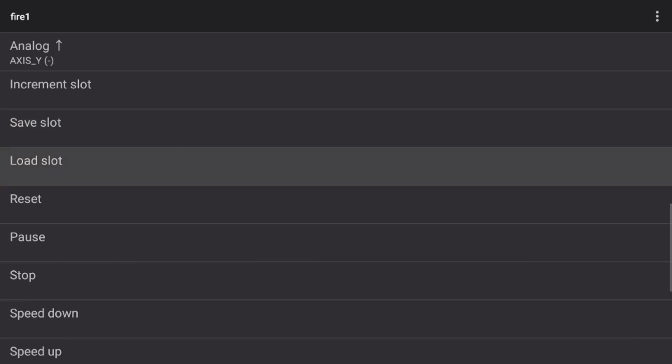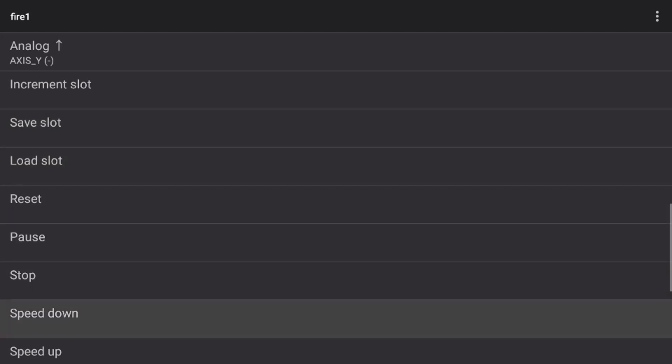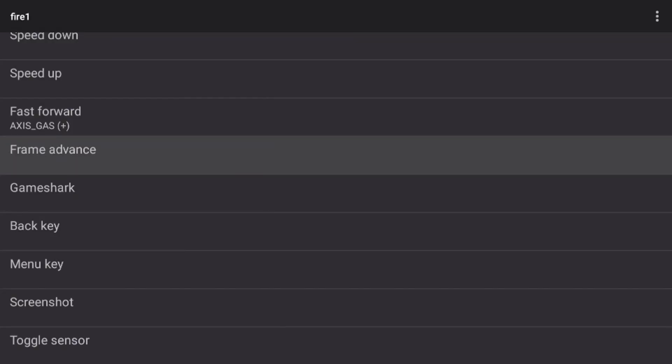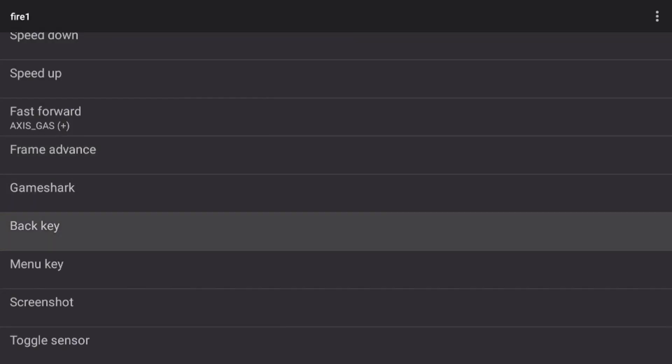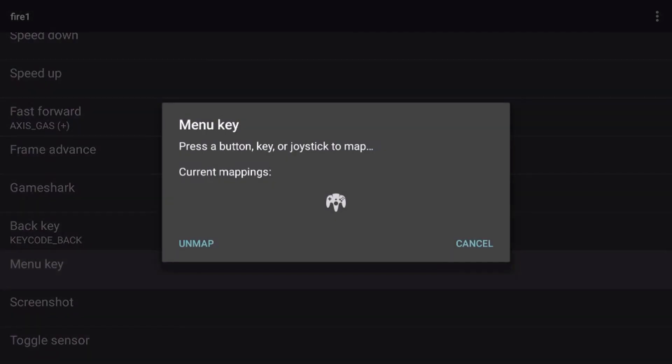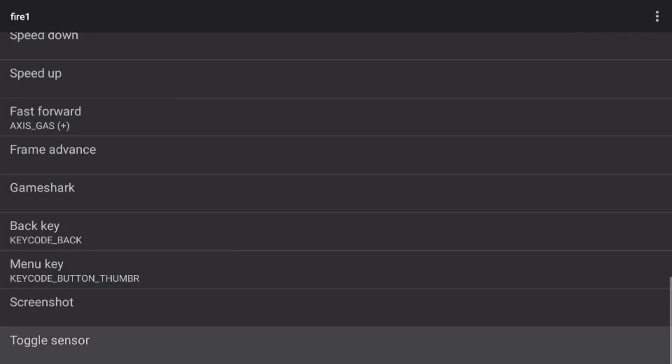Now for the menu option buttons, I'm only going to set a couple of these. I'll set fast forward to my right trigger — if you used Z for your right trigger, set fast forward to the left trigger instead. My back key I'll set to my back button — you can set that to your select button if you have one. For the menu key, I'm going to set that to R3 by pushing in my right analog stick. Our controller profile is now set up.